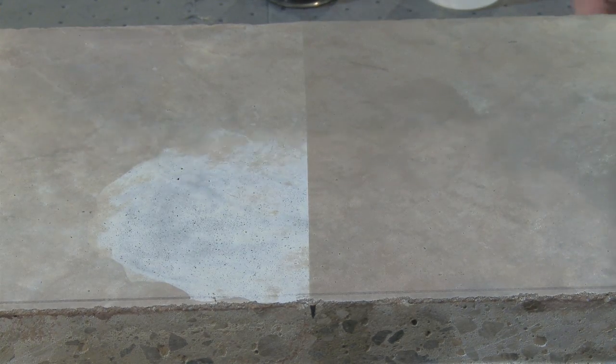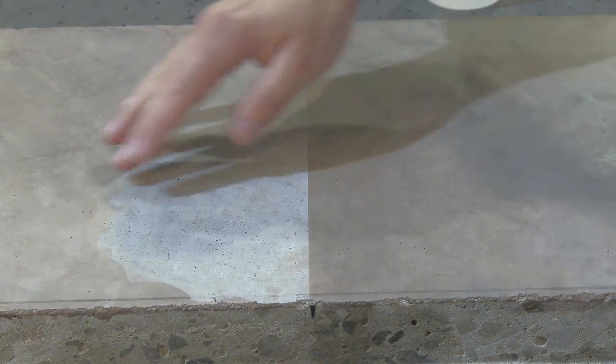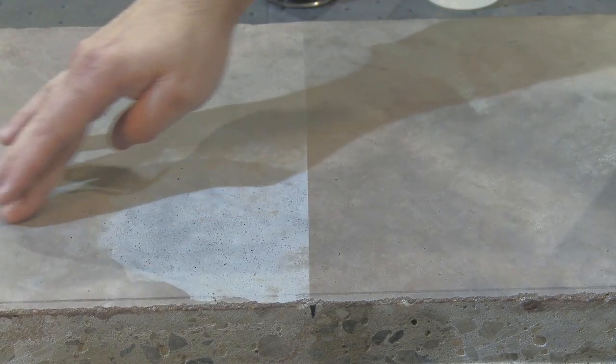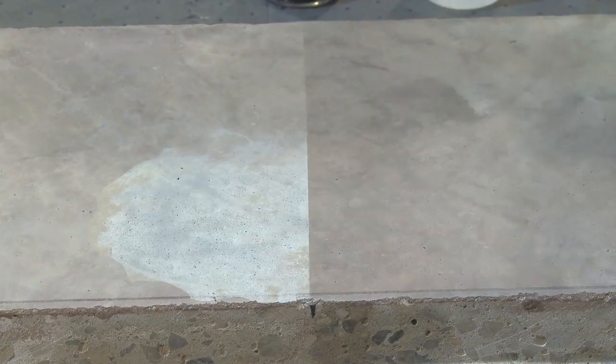The side that was not protected — not only have you lost some of the concrete color, you can definitely feel the etch that the vinegar has caused on the concrete. Definite loss of gloss and evidence of concrete damage.